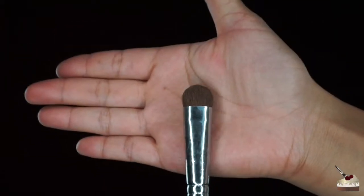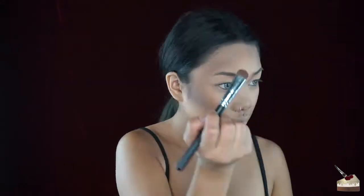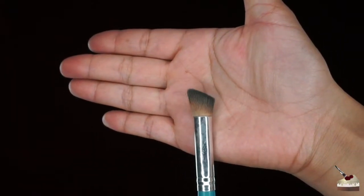Now I'm going to take this flat brush and contour my nose, my collarbones, and a little bit of my ribs. Now I'm going to blend all that out with this flat top brush.